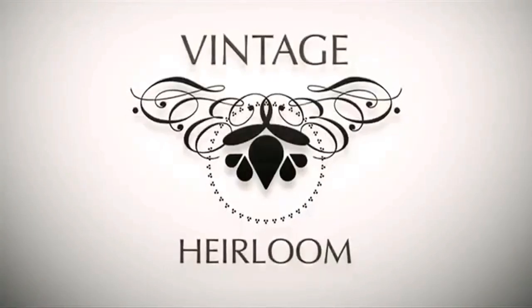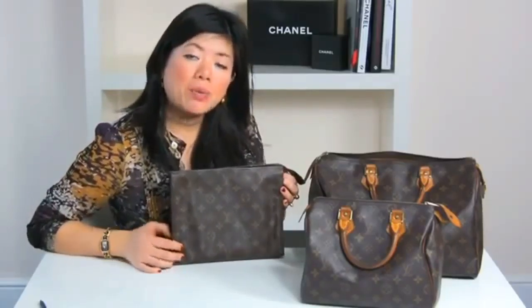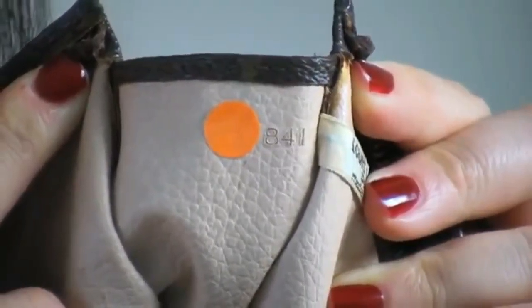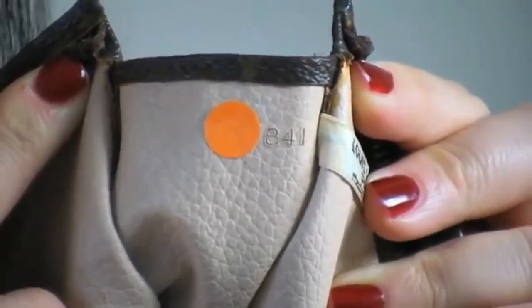The date stamping code was introduced in the 1980s onwards using a combination of letters and numbers. The earliest example was a three-digit system. Here I have an early 80s clutch — I want to show you the early dating system. We have three digits: 8, 4, 1. The first two digits represent the year, so 8 and 4 would be 1984, and the last digit, 1, would be the month — which would mean January. So this bag dates from January 1984.